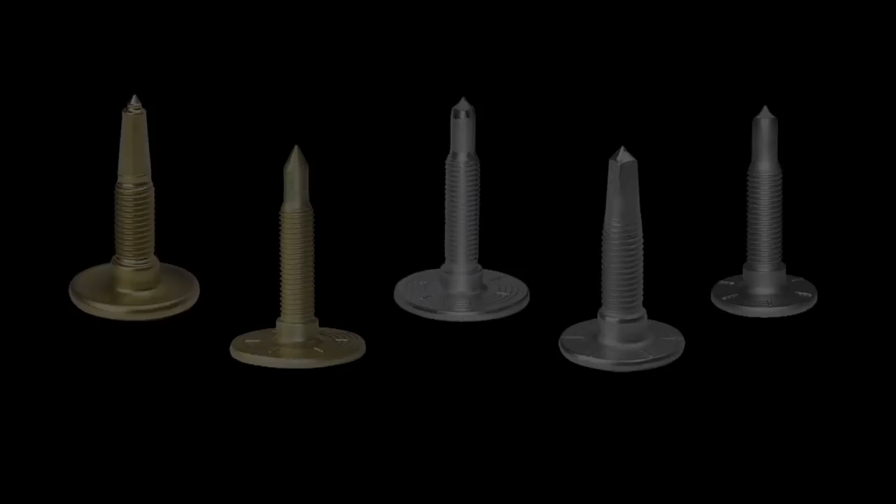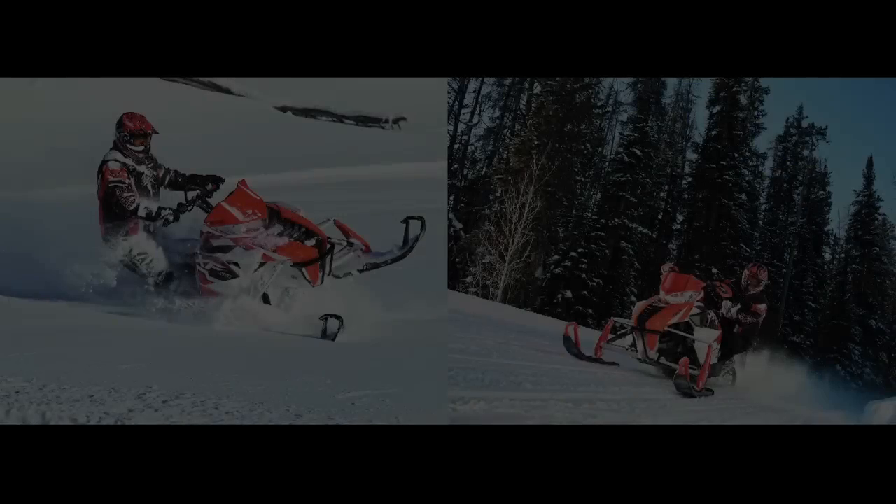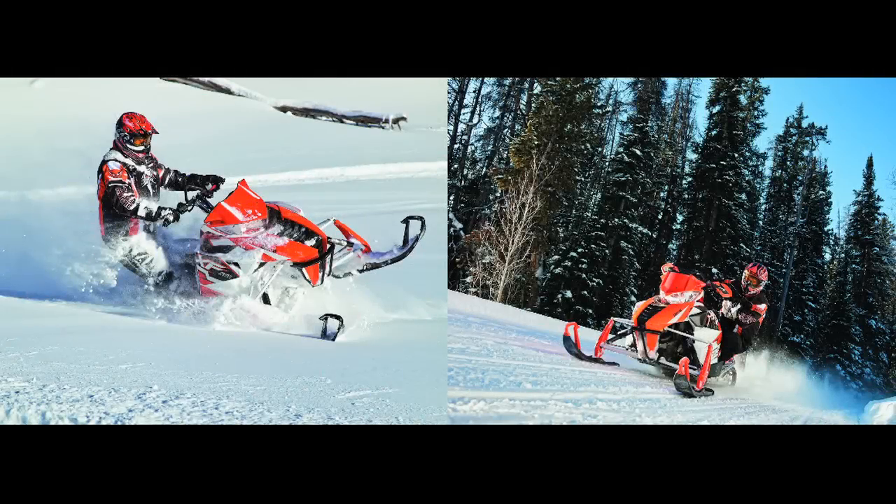Which trail stud should I buy? Can't decide which stud is right for you? There are two things to consider. First, is your track single or two ply? Second, what conditions do you ride in most often?